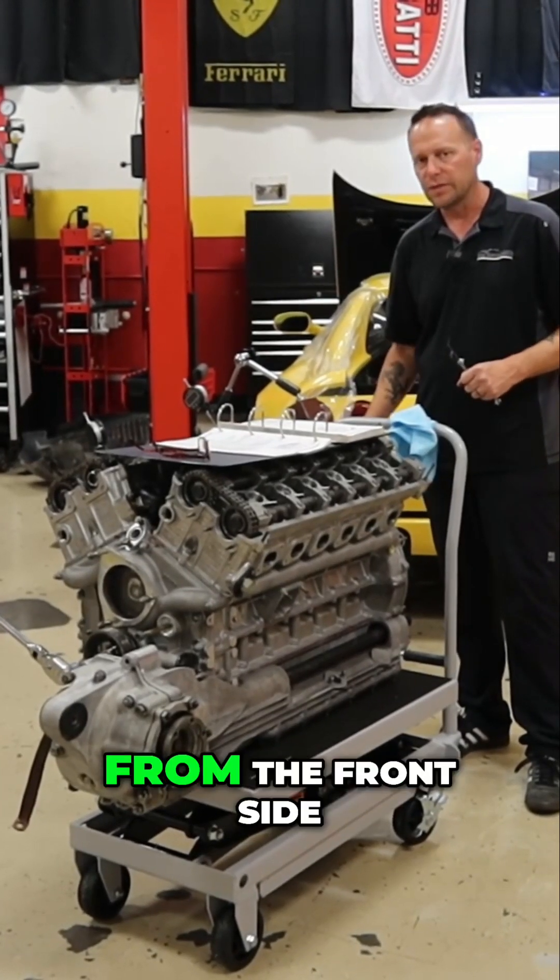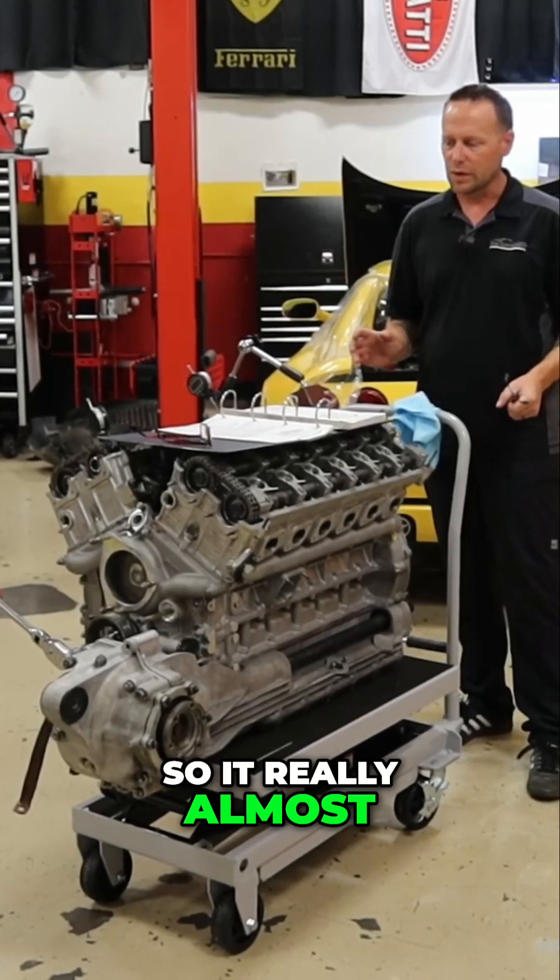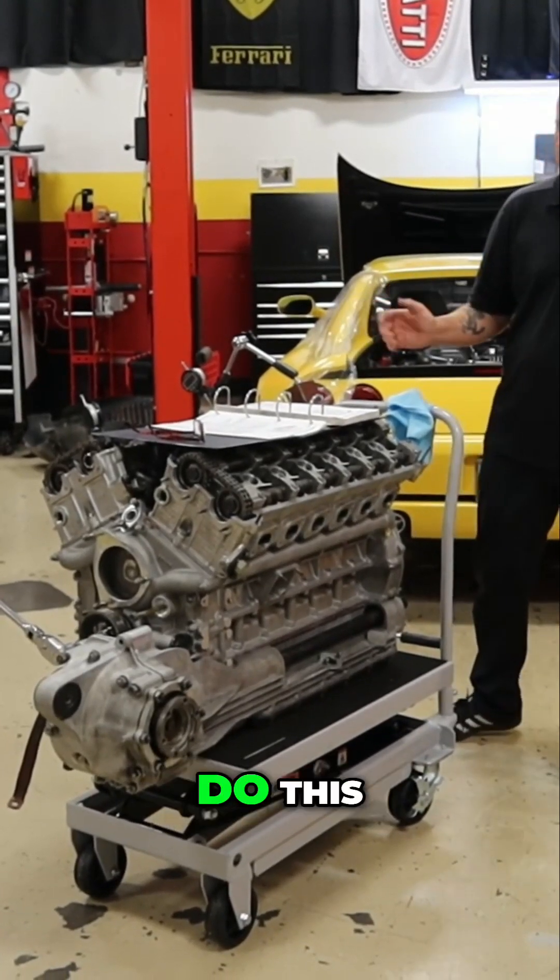Everything that they're wanting you to do is from the aft, be the front side of the engine. So it really almost requires, it kind of requires two people to do this.